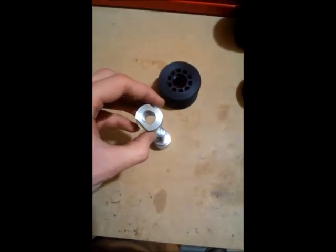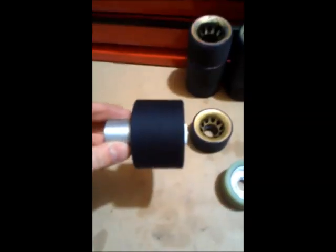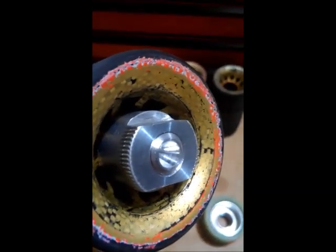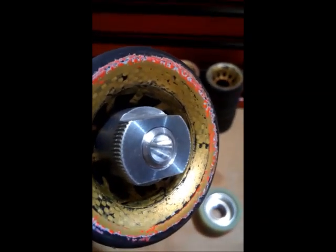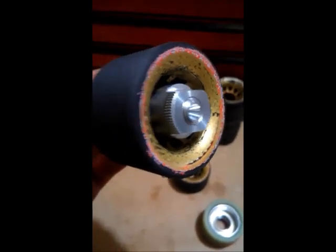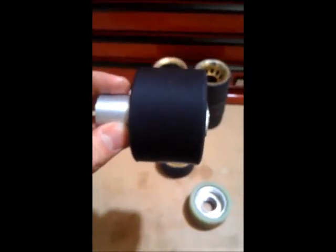It threads onto that piece and holds a wheel on. Let me show you: here is the setup — this is where the chuck goes, and right here there is a center-drilled hole for a live or dead center in the tail stock of the lathe. That fits on. There are some wrenching flats and some knurls, and it clamps the wheel together like that.